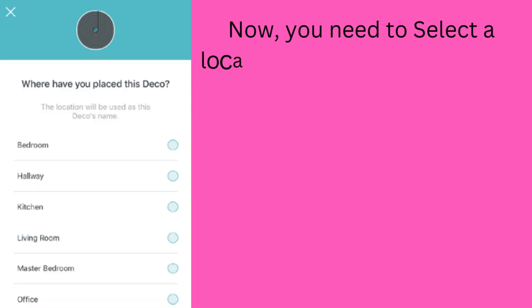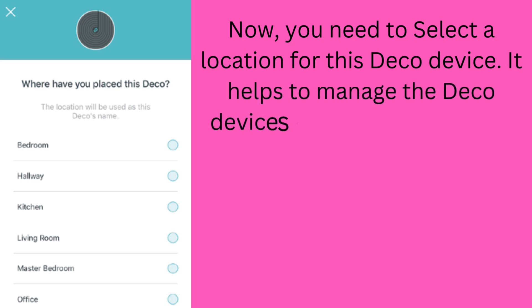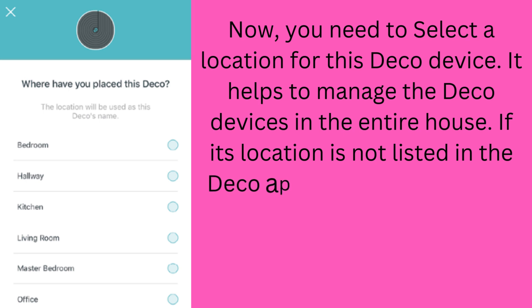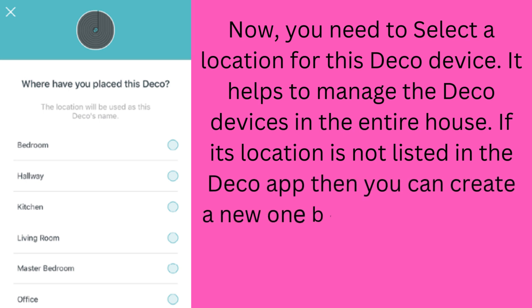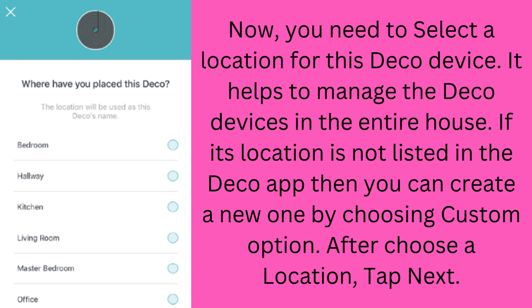Now you need to select a location for this Deco device. It helps to manage the Deco devices throughout the entire house. If the location is not listed in the Deco app, you can create a new one by choosing the Custom option. After choosing a location, tap Next.